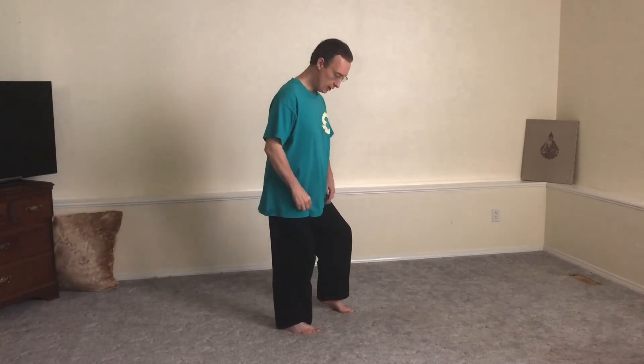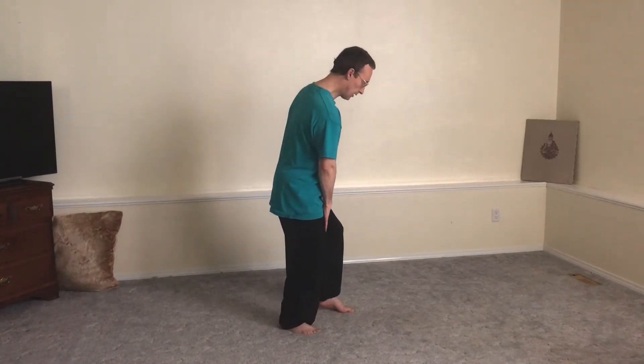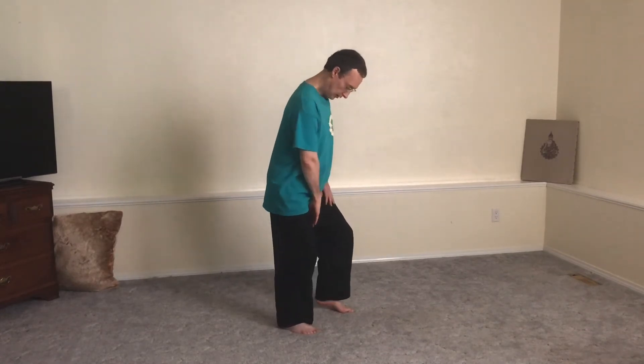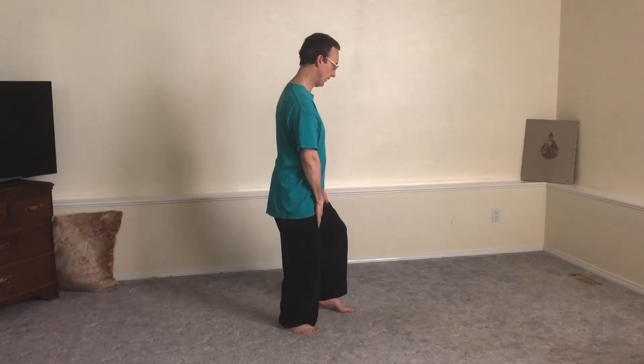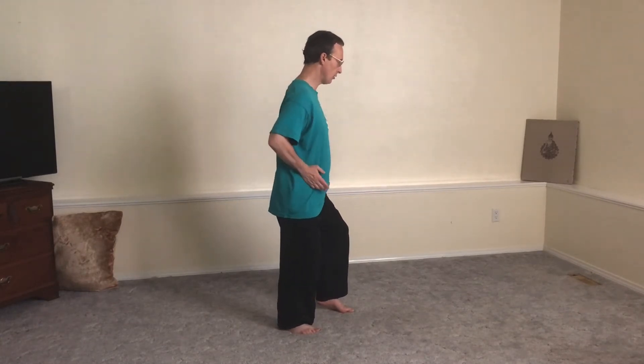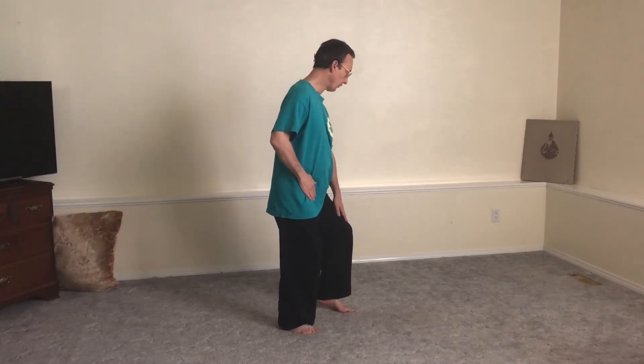When you square, you have to check to make sure that your right knee doesn't travel inside the right foot. You keep the right knee directly over the right foot even as the hips turn to the wall. And the front knee pointing forward.